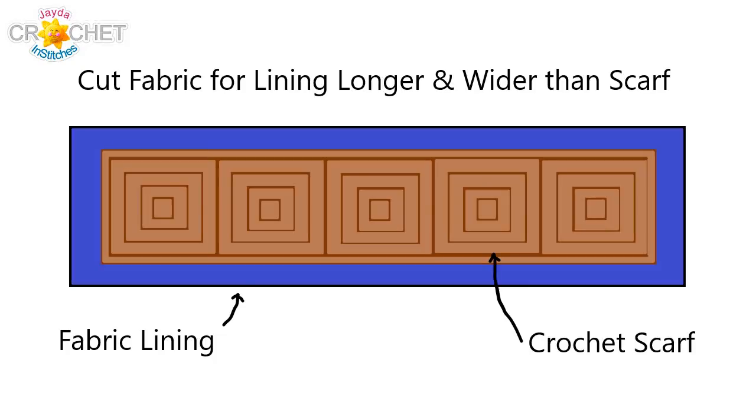The purpose of today's video is to show you how to easily line the scarf using some really basic sewing methods. You also need basic sewing tools. I'm just doing hand sewing, so a needle and thread is all you need. Essentially, all you want to do is cut a piece of fabric that is a little longer and a little wider than your scarf, fold the edges of the fabric in, pin it along the back side of your scarf, and then sew all the way around into place. It's very simple — don't overthink it.